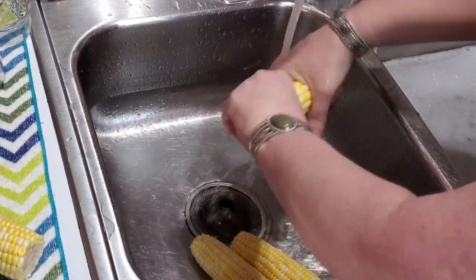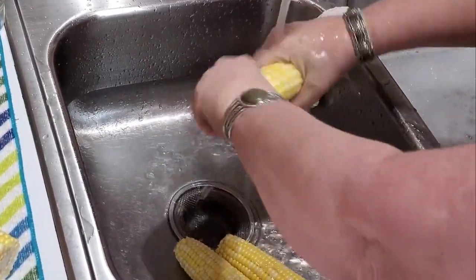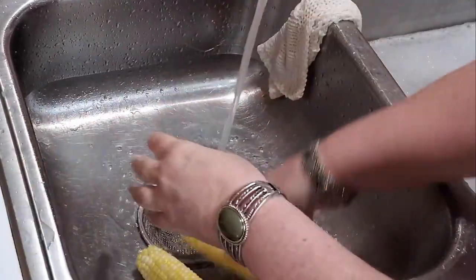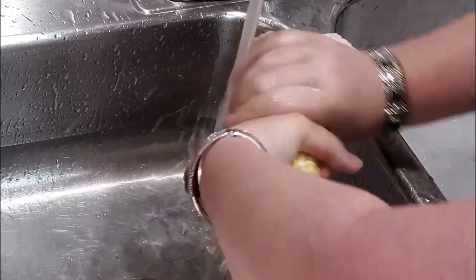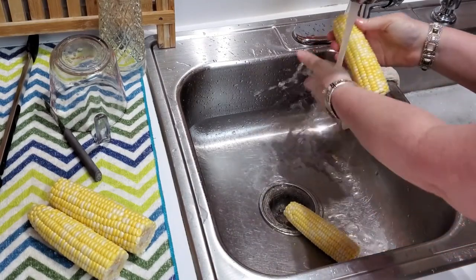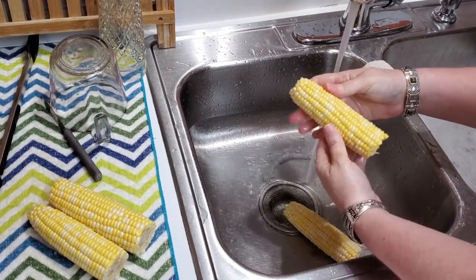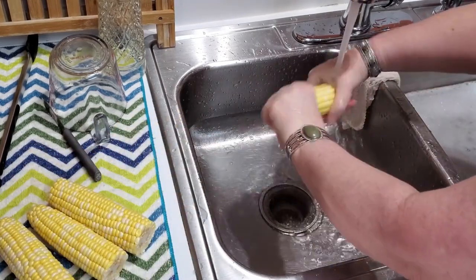I just take the corn and rub it back and forth under the water. You've got to put a little pressure on it so that the silks will come off. Most of the time, if there's a stubborn one on there, it'll be sticking out and then you can finish pulling it off. Not everybody has a vegetable brush. Then you just look at it and see if you see anything hanging off. Like this one — it just has one right there. So you just pull it out. That's all there is to it.